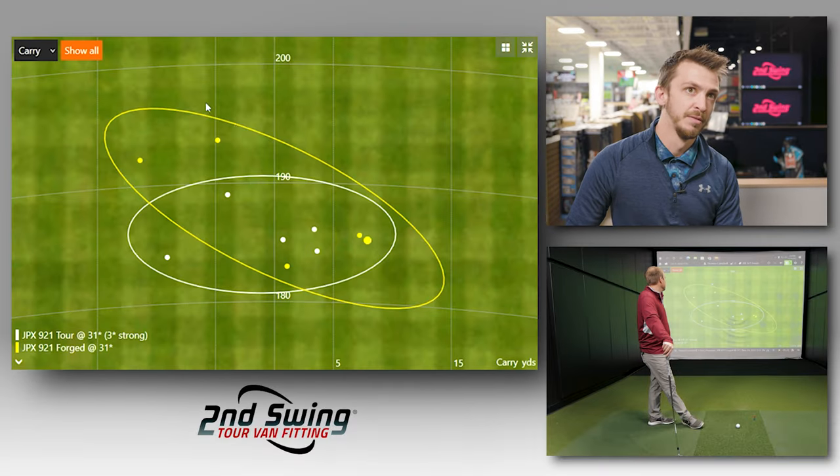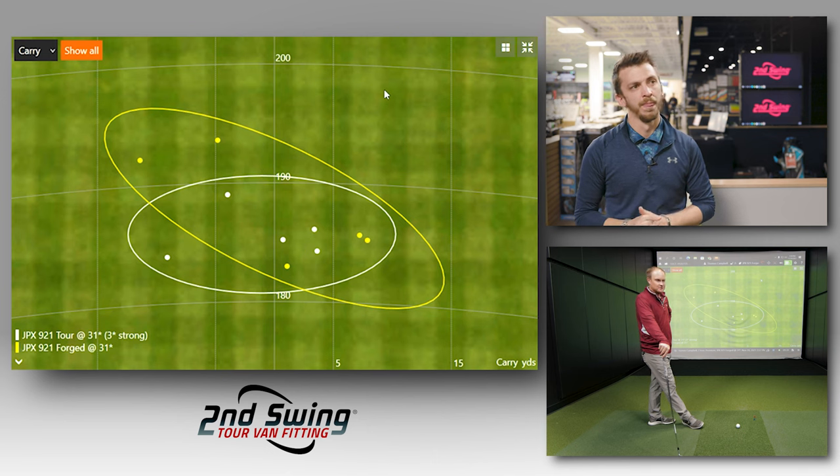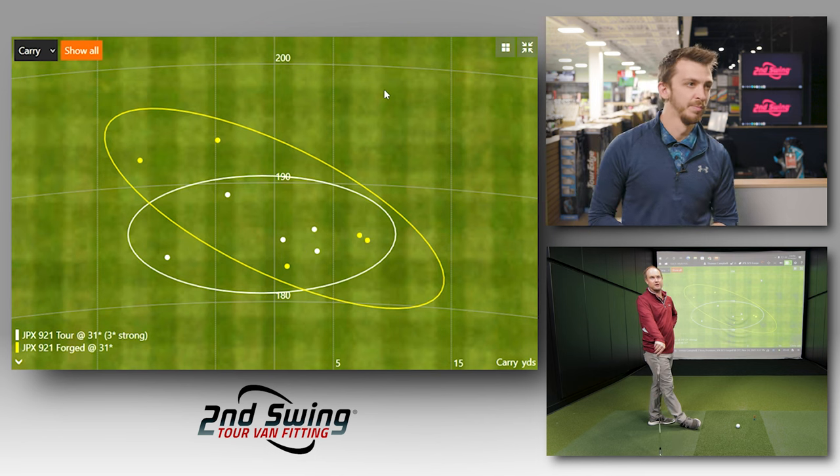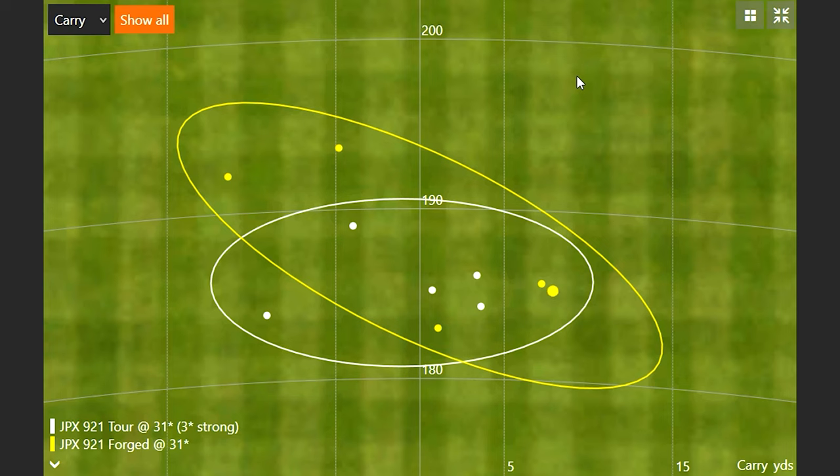When you look at the dispersion, you can see those two shots that went a little bit further. Lower loft is going to be a little bit more prone to flyers, but even clubs designed to have a little more energy behind them can be prone to some flyers as well. The Tour just looked a little bit more consistent in terms of its overall shot shape. As spin drops, the ball has characteristics to move more drastically too.